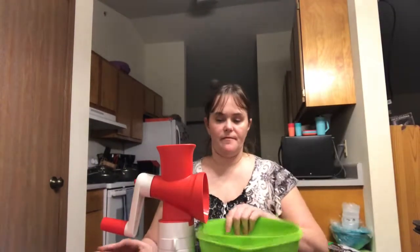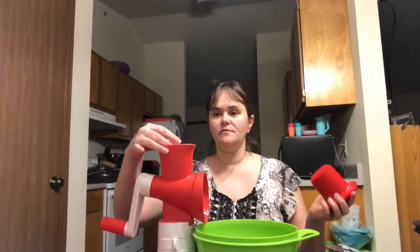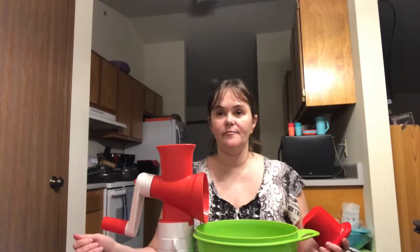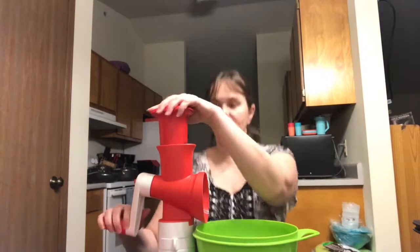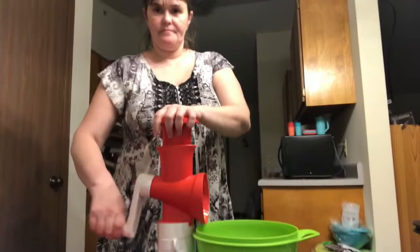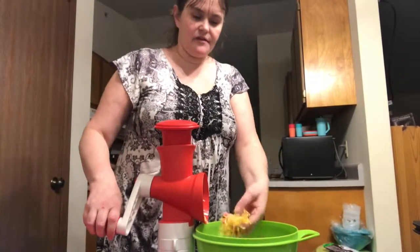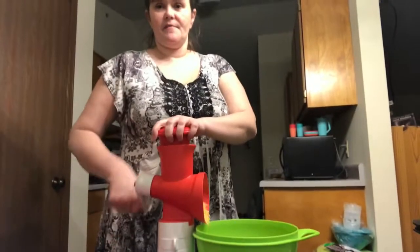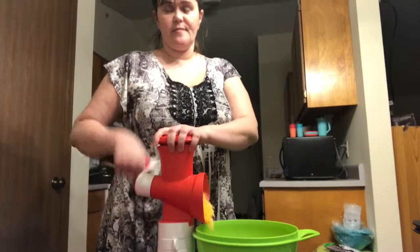We are going to put the bowl underneath here. We are using a half a pound of Colby jack cheese and a half a pound of mild cheddar. This is very easy — just hold down and it gives you a very nice finely shredded cheese. My table is wobbling a little and I apologize for that.